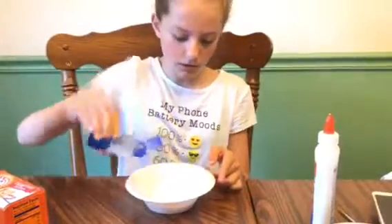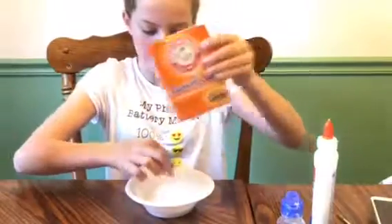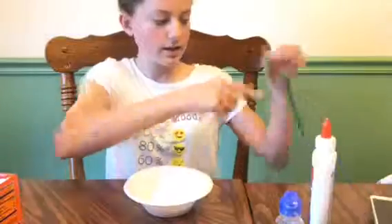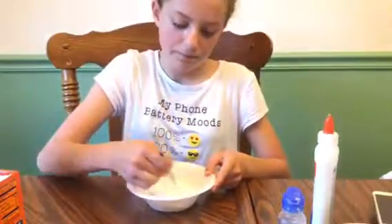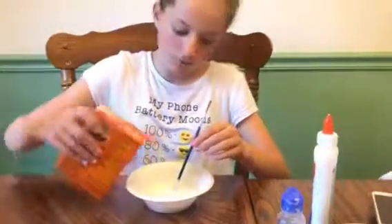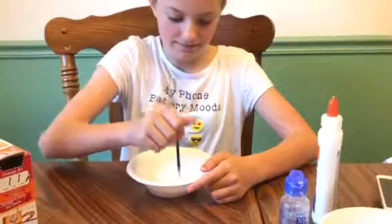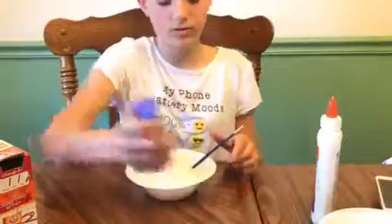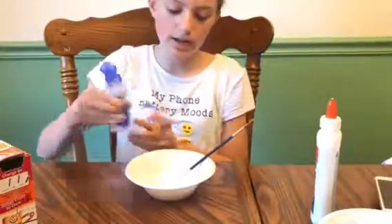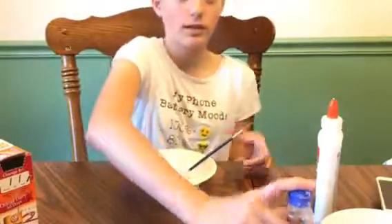We're going to start by pouring some contact lens solution in — just a little bit — and then a little bit of baking soda, and then mix it up. Just keep mixing and adding things until you basically get slime, and we will be right back when we're done making the slimes.